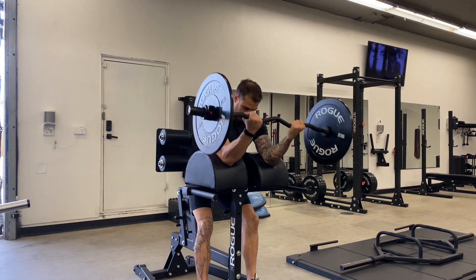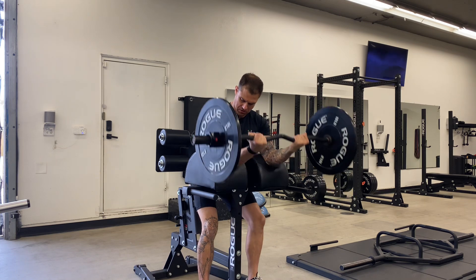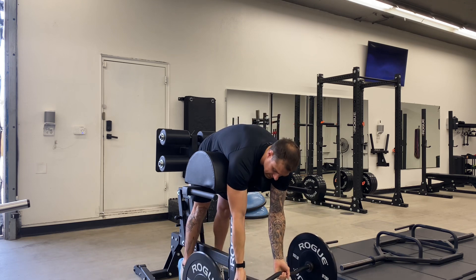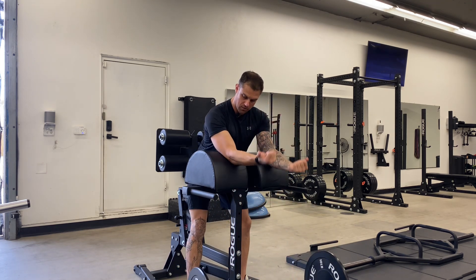Now I'm sitting back, I've got my triceps and elbow firmly rested. We're just going to drop down and come right back up — very easy. Inhale, exhale, really working that short head.